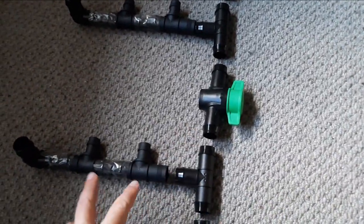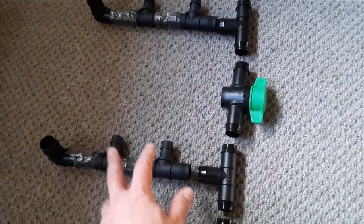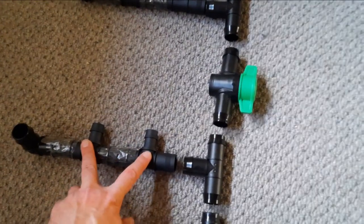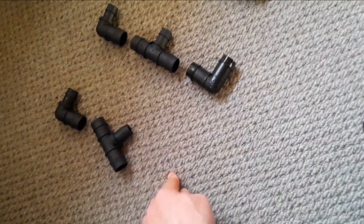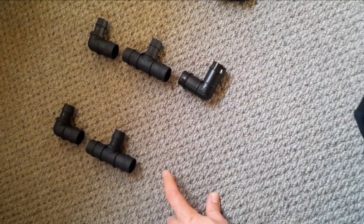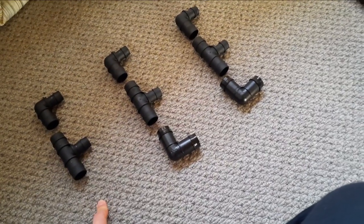This tap goes to the pieces on the bottom row. I'm going to have the least siphon speed on the bottom row, obviously, because it's lower to the ground. The same principle applies — two tanks on the right-hand side draining into these two pieces. This elbow here is going to connect to... oh crap, I'm missing an elbow. Always the way. I need to buy one more 25mm elbow, and then I've got all the plumbing I need to make this water change system happen.